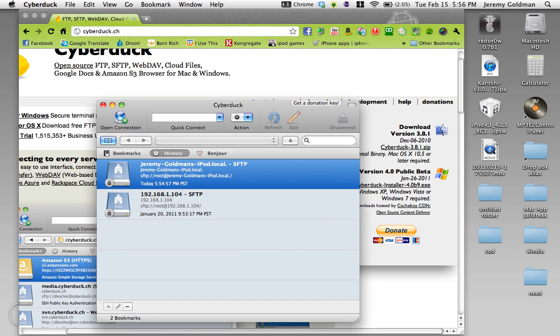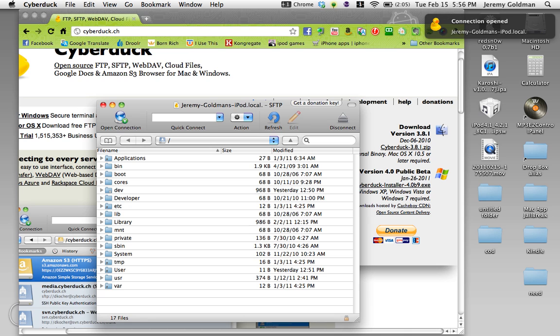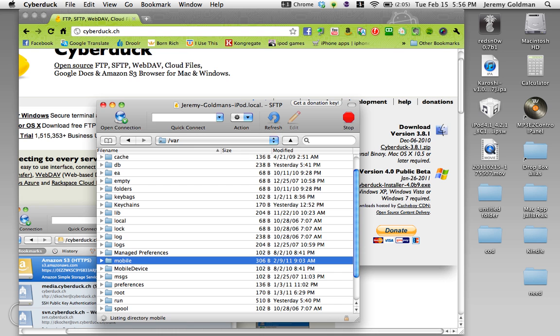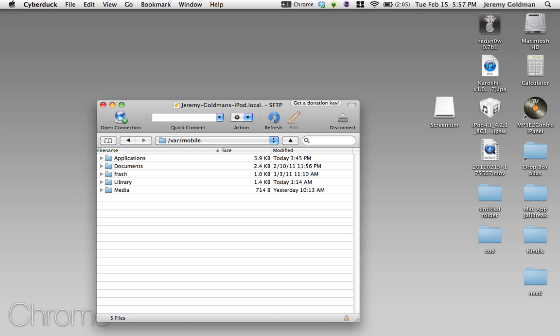I've already connected to mine. So then you double click on your iPod right here and click always. Now you're in your iPod — you've SSH'd right into it. To find your Installous library, you click var, and then you click mobile right here.